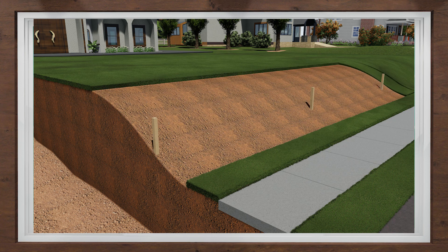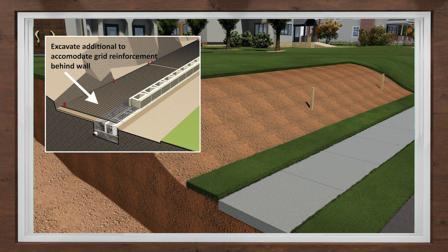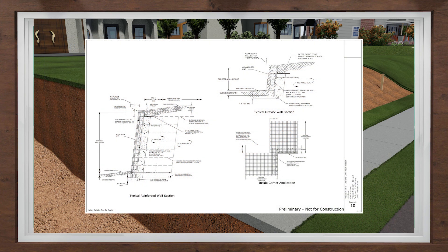Once the layout is complete, excavate the area by removing all surface vegetation and organic soils, and set aside for finishing your project. For reinforced walls, you will need to excavate the soil behind the wall to accommodate the design length of the reinforced grid, as well as the soil in front of the wall location. Set it aside for later use. Refer to your approved plans for exact grid lengths to determine the depth of the excavated area.